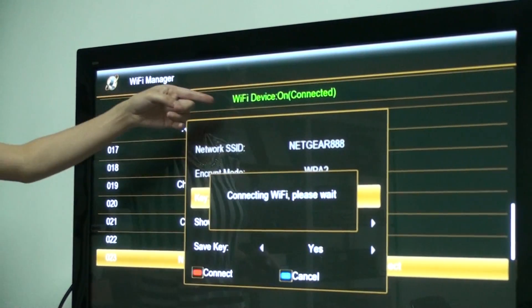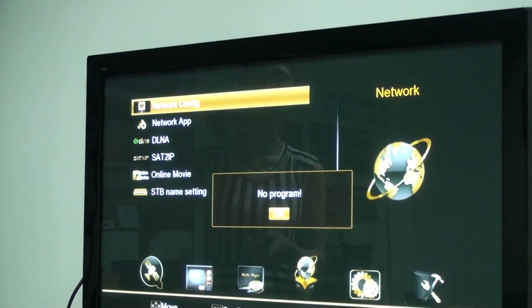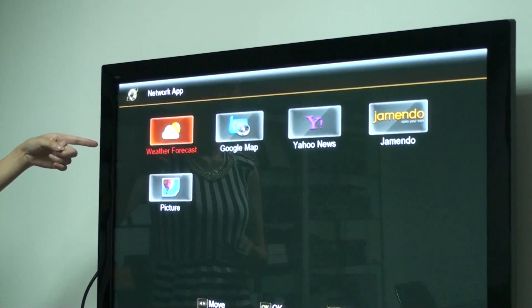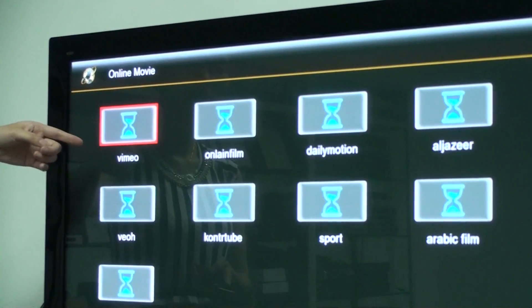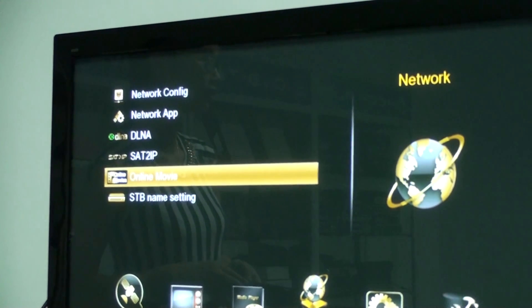Okay, you can save the Wi-Fi device from ConnectMe. Okay, you can insert it. You see, you can save the network app. An online movie. Okay, it's okay. Thank you for watching.